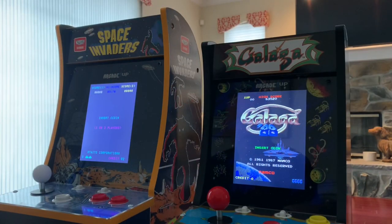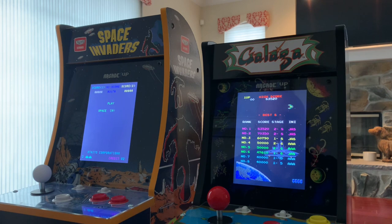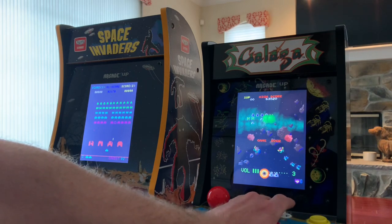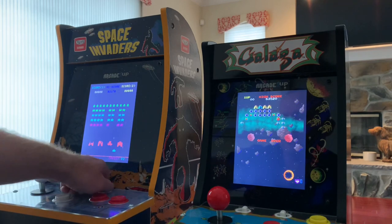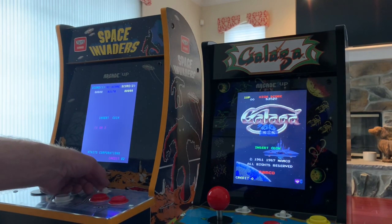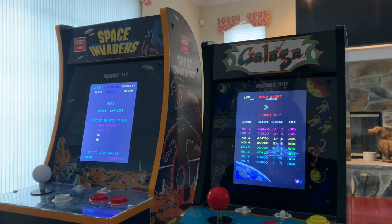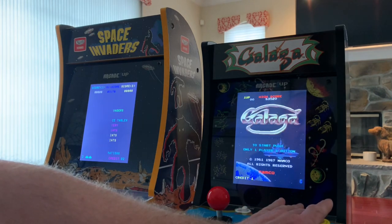Here are my two Arcade1Up countercades side by side — I wanted to show the difference between the Wave 1 and Wave 2 countercades. As you can see, the Wave 1 Space Invaders is a lot bigger in size compared to the newer Galaga. However, there is one big upgrade with these newer countercades: the volume slider goes from 1 to 15, which is a nice touch. On the older Wave 1 countercades there are just three options — off, low, and high — which isn't really ideal. Overall though, I think I prefer the Wave 1 countercades, but I understand Arcade1Up wanted to scale these down in size and price to move more units.